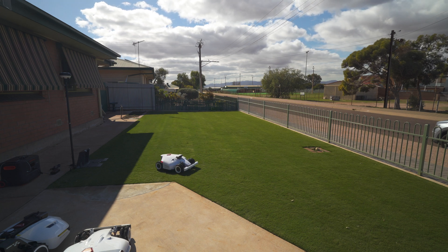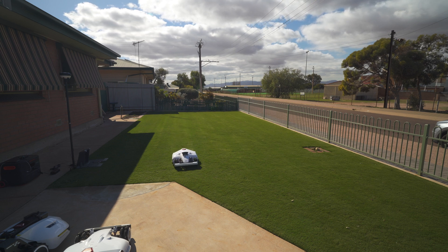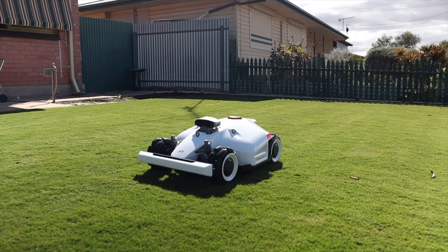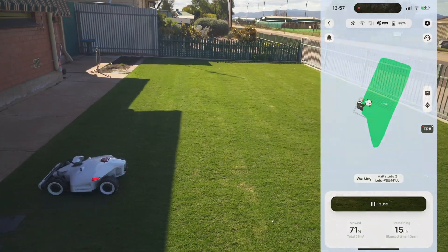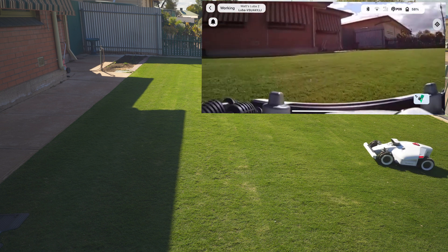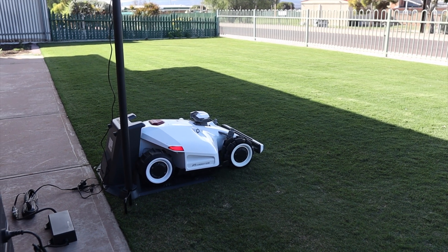After the three perimeter laps it goes into its main pattern, starting with the longest straight lines first — which I think is the most efficient programming choice. The mower operates at normal speed, which gives you an idea of why it takes 50 minutes for an 80 square meter area. The slow, careful cutting is a great feature that makes for a much nicer cut. You can also see in real time what the mower sees through its camera, which can also act as a security camera. After completing its task it goes back into the charger, ready for its next run.